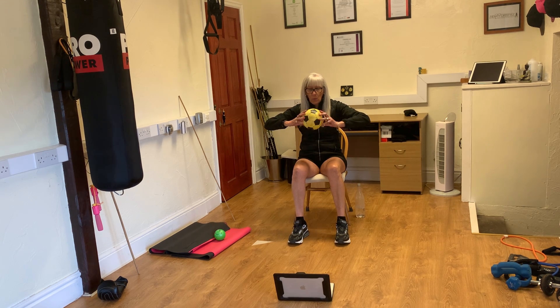Forward one, forward two, forward three, forward four, forward five, last one, forward six.